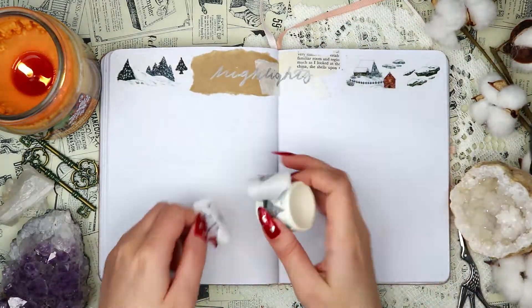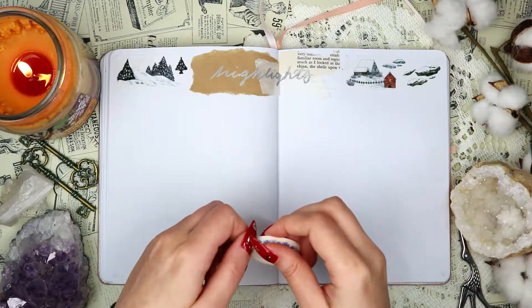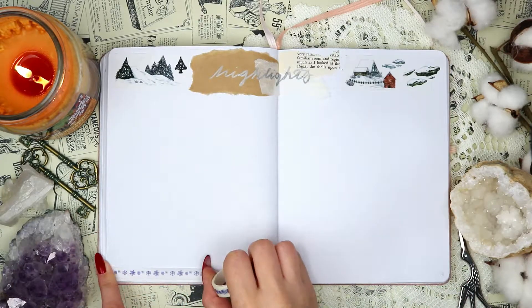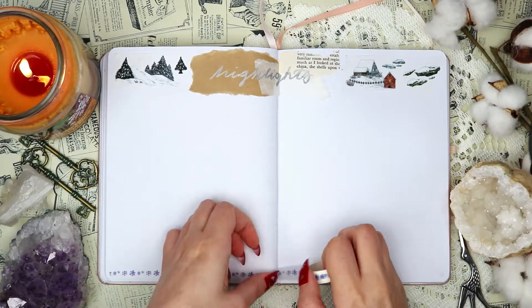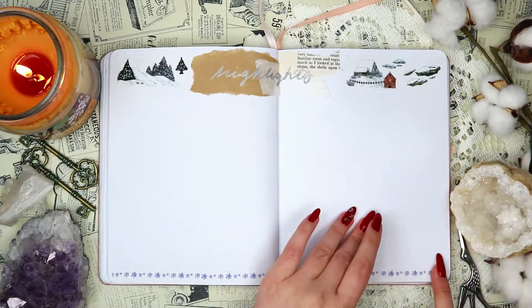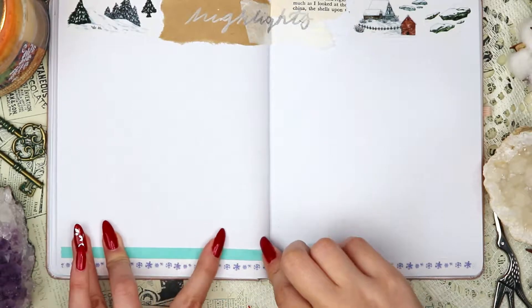I'm decorating the top of the spread with some more of that wintry washi tape. Just to make things a little bit more fun, I added that thin snowy washi tape to the bottom and layered that with some blue washi tape.